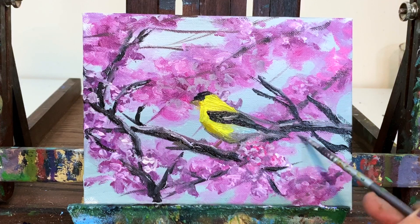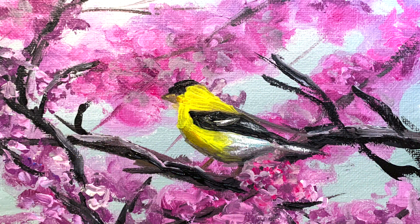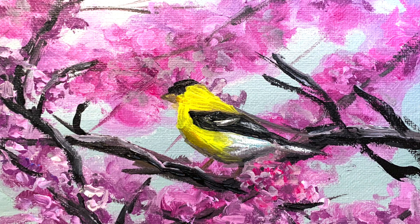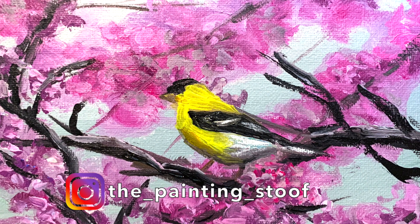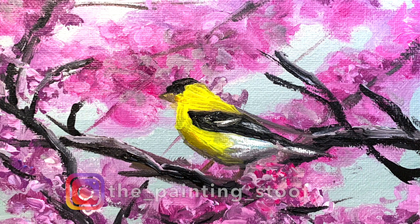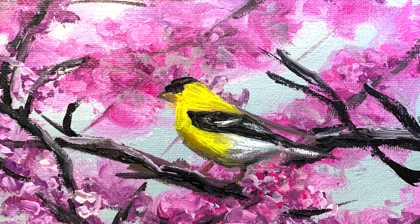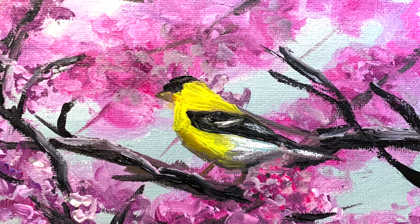And just like that we have come to a finished painting — yay, good job! If you guys recreated this painting, you can post it on your Instagram and tag me at 'the painting stoof' so I can see it, or post it on my Facebook page. I'm looking forward to seeing your paintings. Have a great day, happy painting, and I'll talk to you next time — bye bye!